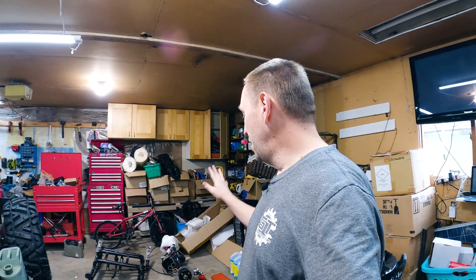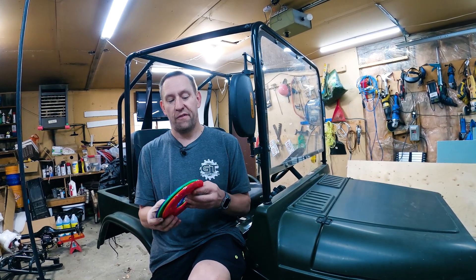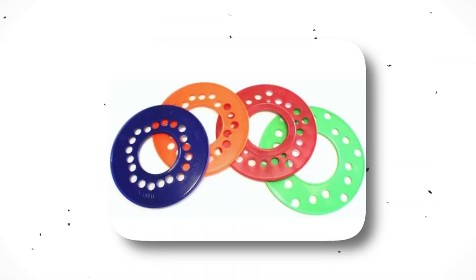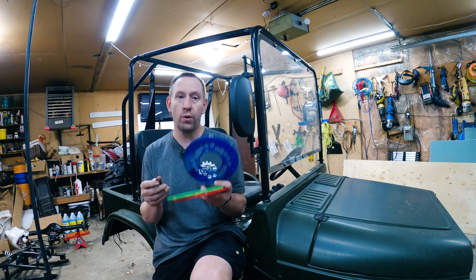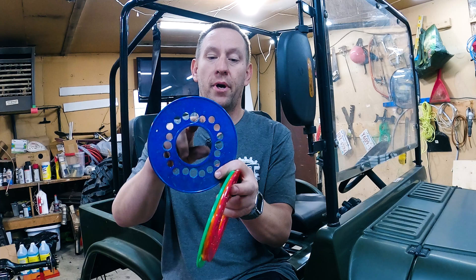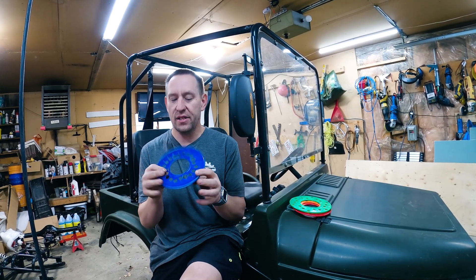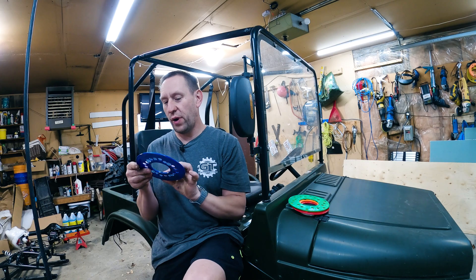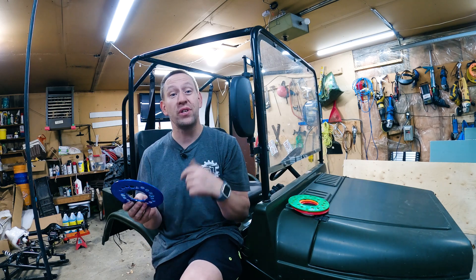Today we are going to modify these to be 4 by 110 axles. To do that we're going to use a couple of tools. First off, I'm going to use these bolt circle templates. If you wanted to make your own bolt circle, you just put this on your hub, mark your holes, and drill. Lucky enough, this kit has the 4 by 100 bolt holes as well as the 4 by 110 bolt holes all on the same template.